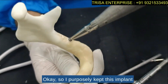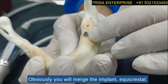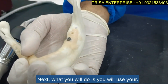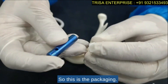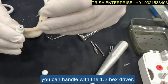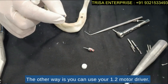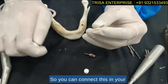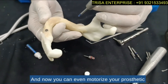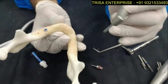I have purposely kept this implant slightly out so you can see the design. In real life you would place the implant equicrestally, but I have kept a few threads up to show you certain other things. Next, when you open the lid of the package you will see the cover screw inside, which you can handle with the 1.2 hex driver. The other way is to use your 1.2 motor driver — connect it to your motor, lift the cover screw, and slowly place it using the motorized approach. It is amazing.